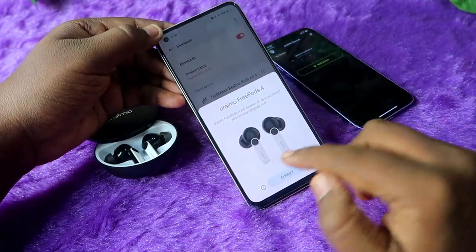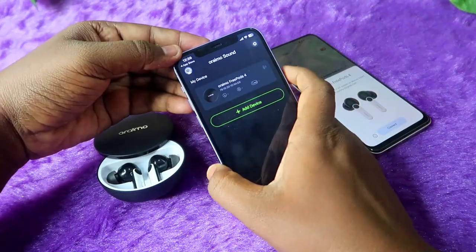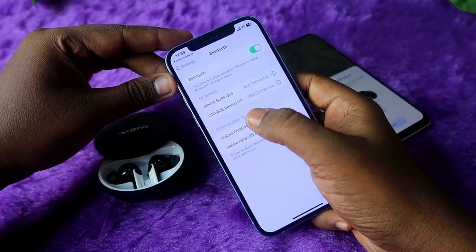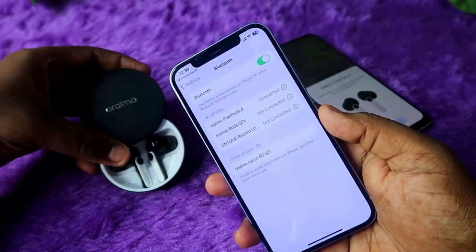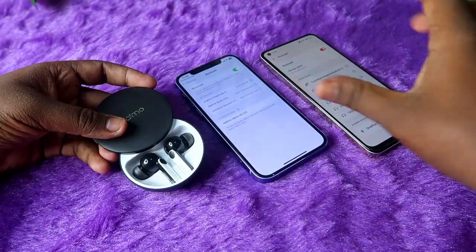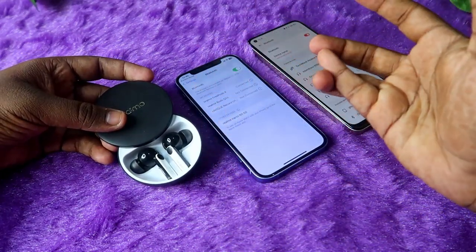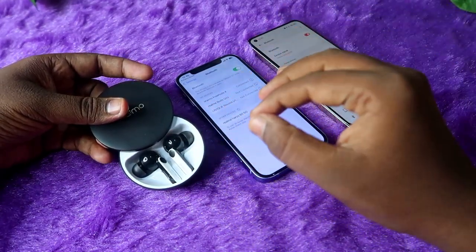If you are an Android user, enable Bluetooth and you will get the same Google Fast Pair pop-up. Click Connect. If you are an iPhone user, go to Bluetooth settings and you will see Oraimo FreePods 4 in the available device list — click to pair. After connecting, check that you can hear audio in both earbuds. As long as there is no hardware damage, these steps will resolve the single earbud pairing issue.